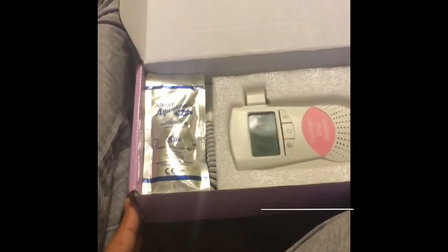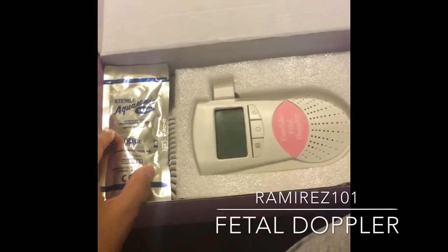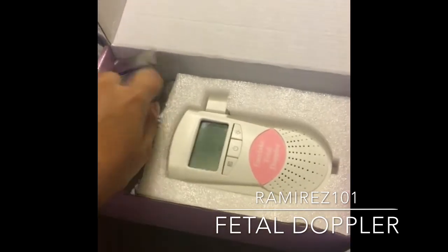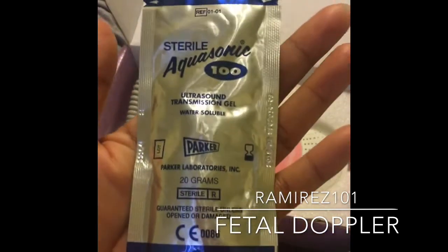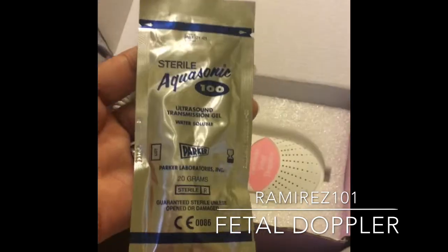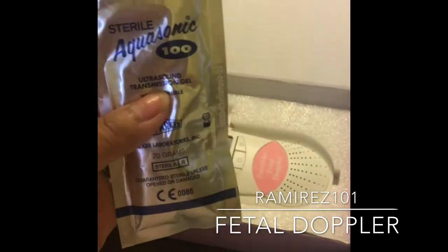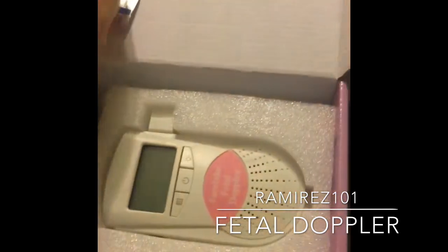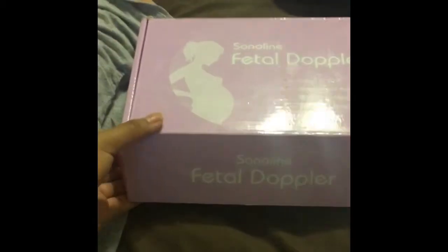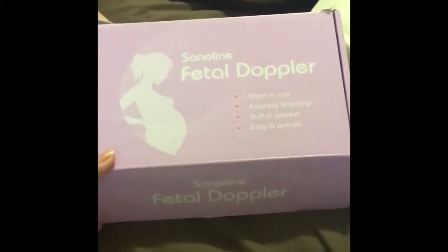Thank you for watching! Hi guys, so today I'll be showing you how I use my fetal doppler. What you will need is just a little sterile gel — the doctor gave me some extra ones — and a little rag. That's how it looks like outside of the box; it's called the Sonaline Fetal Doppler.